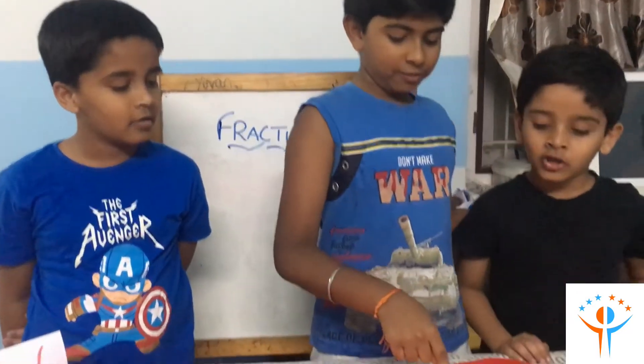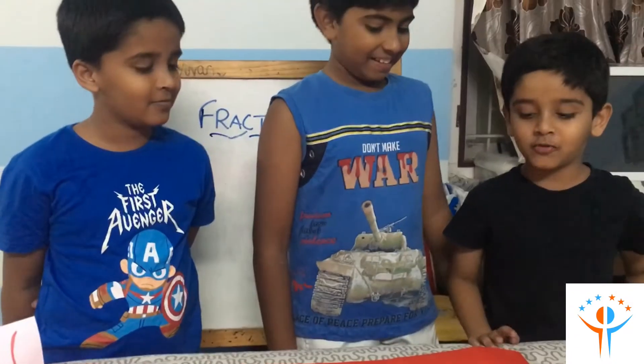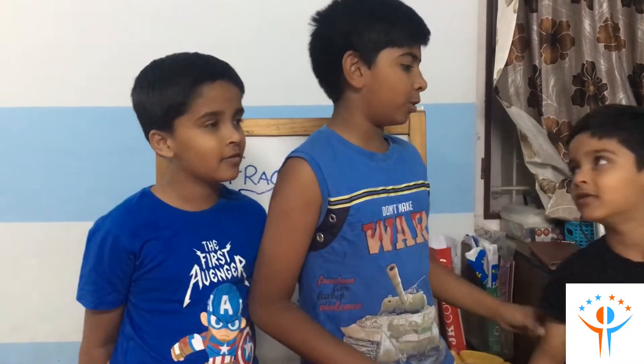Now we are going to call a small guy who is going to tell us the fraction. So Suhas, what is this fraction? Total 6 parts, 2 green parts, so 2 by 6. Wow, excellent Suhas!